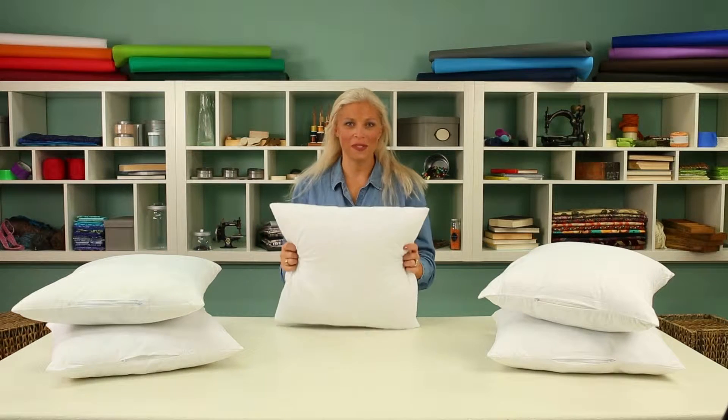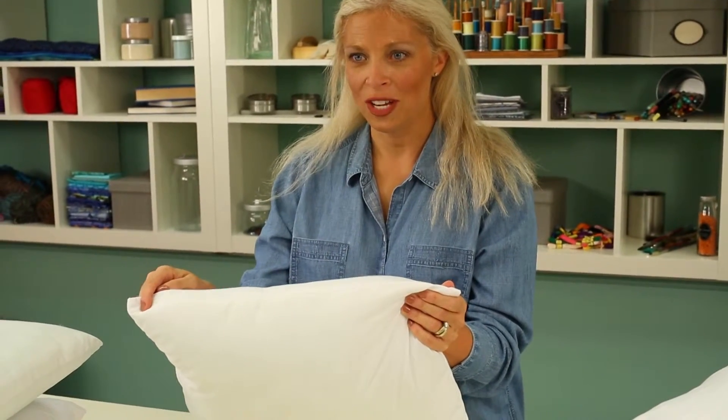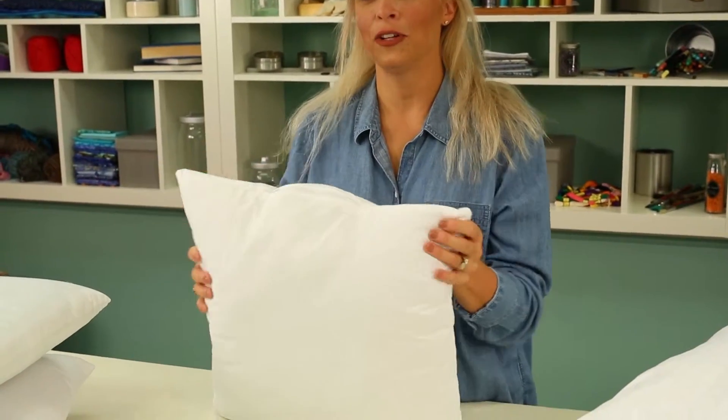Every soft and crafty pillow, whether it's basic, premier, or elite, has the same great features. The first is finished seams along the edges. Here you can see there's no serged edge — first we sew it, then turn it, so it gives a nice clean and tailored look.